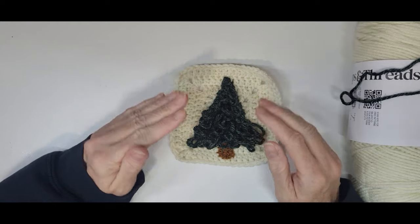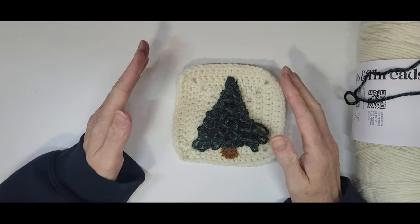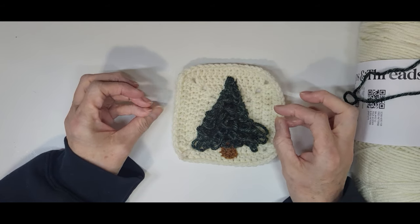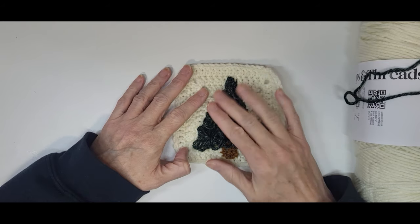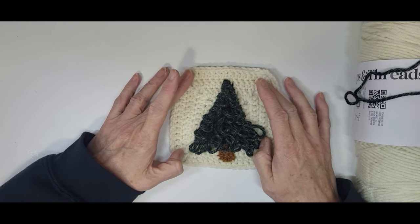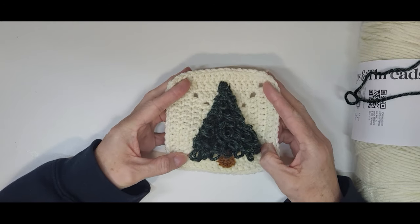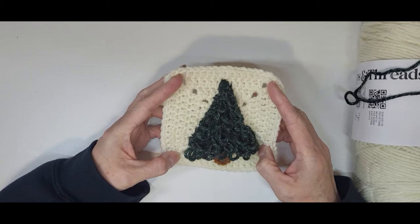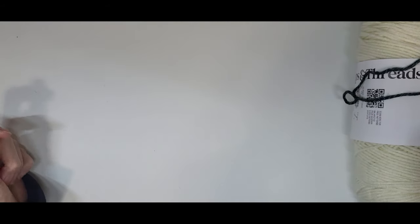Don't let this intimidate you. The Christmas tree itself takes a little bit of patience if you've never done a loop stitch before, but it's not totally hard once you get the concept down. This is two pieces - we're going to be doing the square first and then we're going to do the Christmas tree.